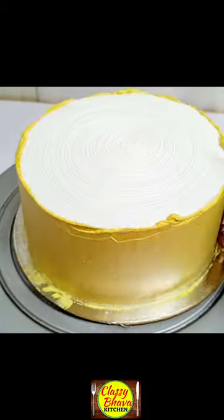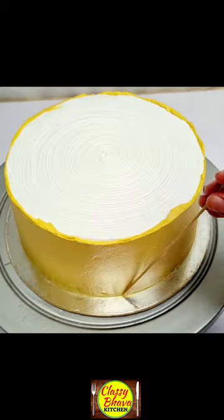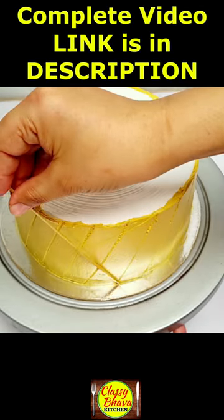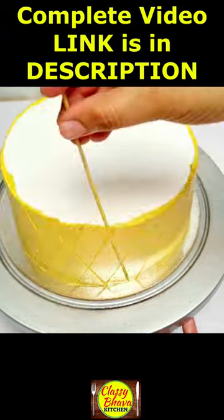Disposable glasses — this is a great tool for cake decoration. I have a frosting cake, and I have smoothed it with yellow cream to the size of the cake.